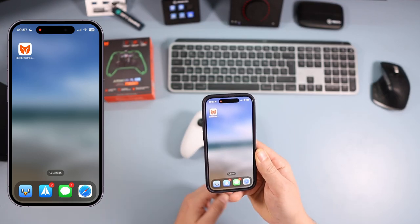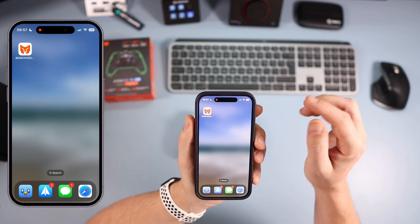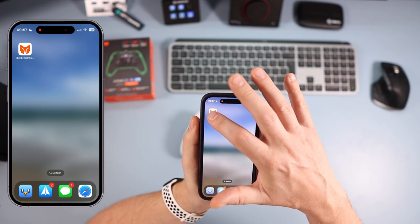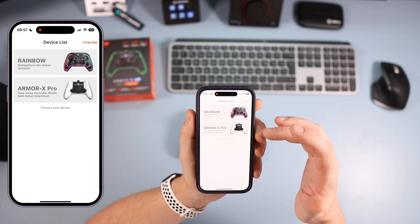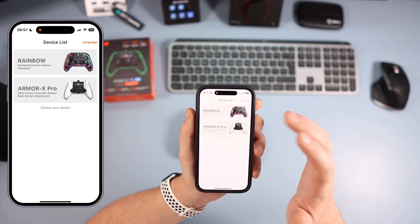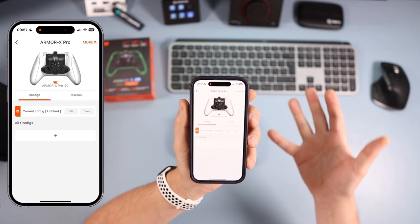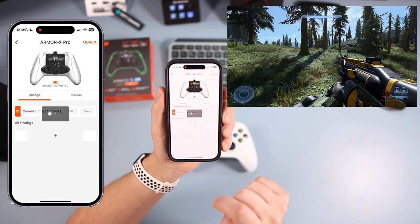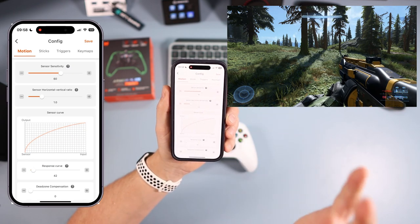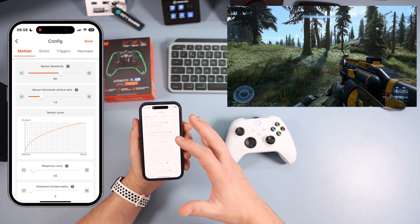That's not all with the gyro — there's more. There is an accompanying app as well, which I talked about in the review, but we're just going to talk about a specific part of it. All you're going to do is download the Big Big One Elite app and click it. When you're presented with things that can connect, you'll see the Rainbow Pad and the Armour X Pro, which is the one we've got. Click on the Armour X Pro — it takes literally seconds and it's connected. Once you're in the app, the first thing to do is hit the plus for all configs, which takes you to the configuration for motion. At the top you have the sensor sensitivity and the sensor horizontal-vertical ratio.